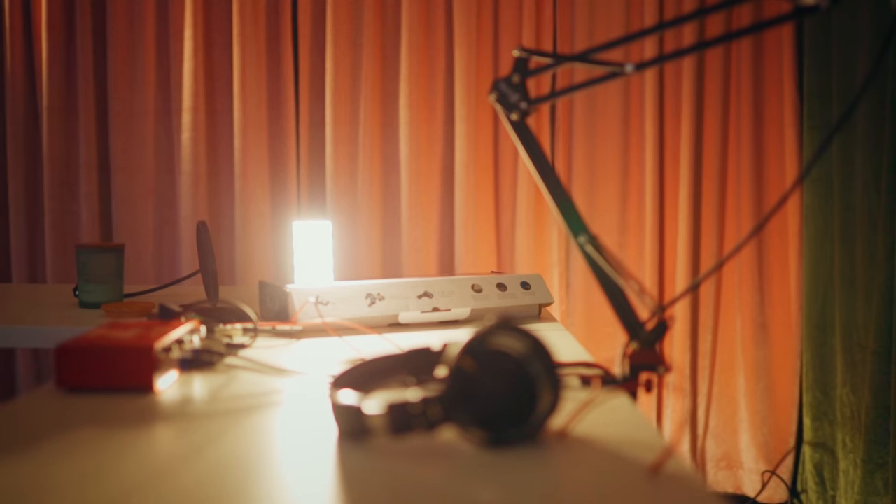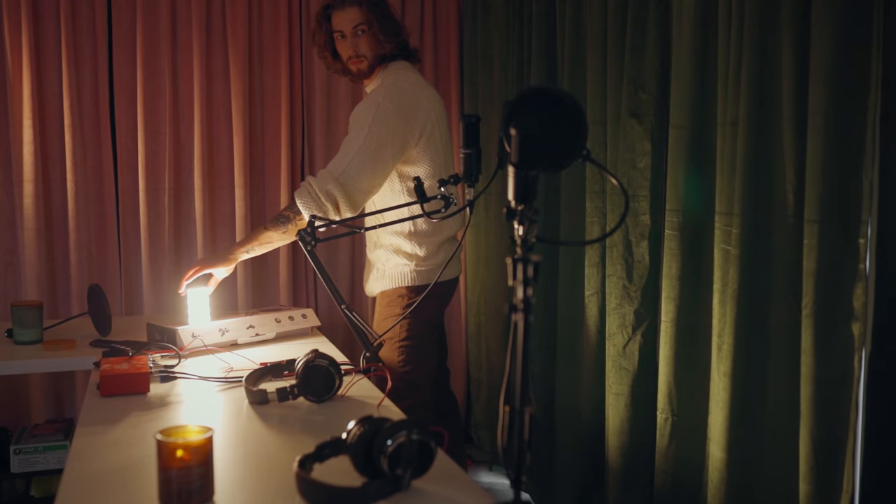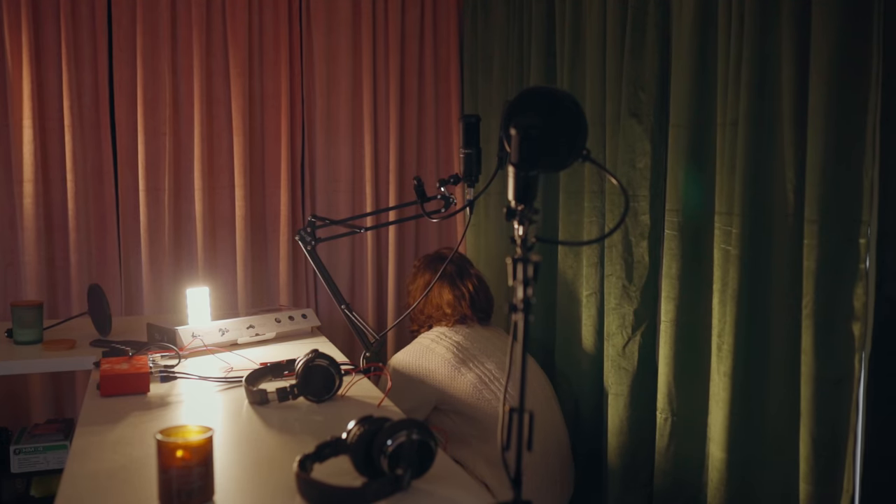Now we've got the key light and rim light in place. We've got this cool podcast setup in the background that we want to show off. I added some Aputure MCs scattered throughout the background - one placed on a cardboard box behind me, shining on the podcast mic arms, adding a nice bokeh glimmery out-of-focus pop of texture on the mic stands, the table, and a bit of the curtain. Then I took one more MC and blasted it straight up from the ground up at the curtains for more color and light pops - all at 3200 Kelvin.